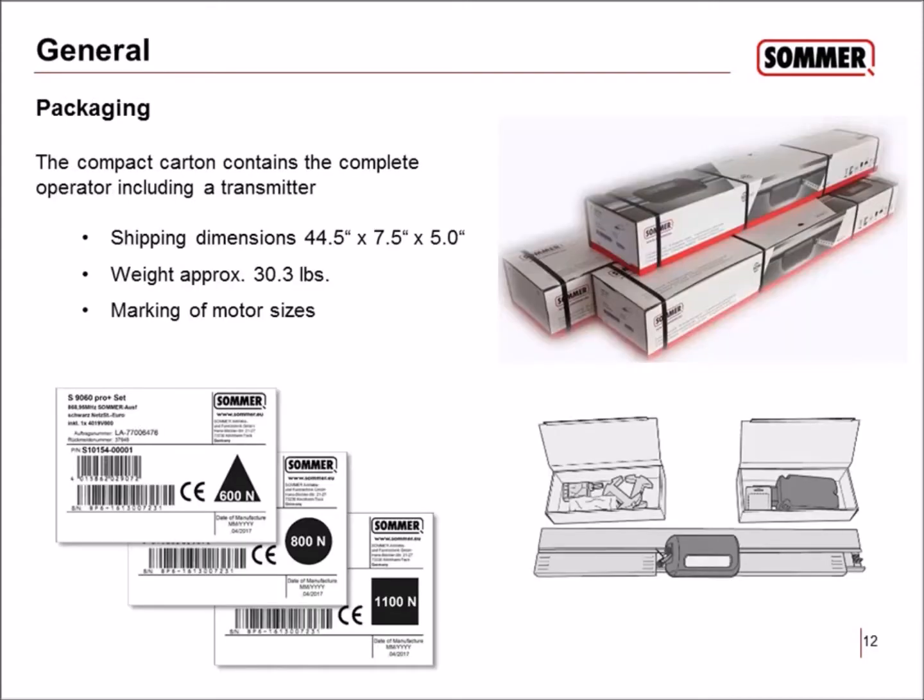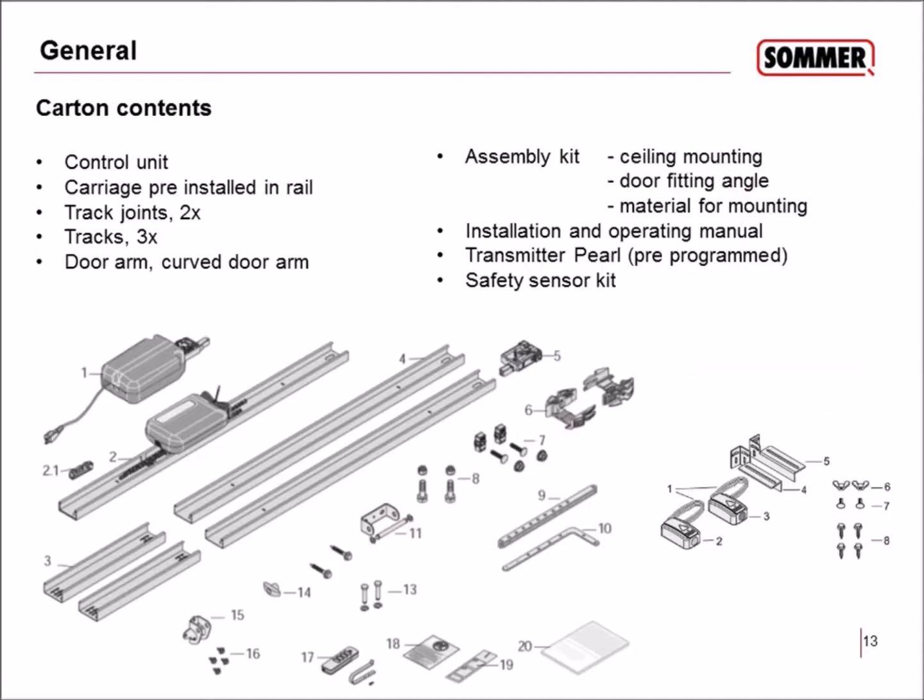The packaging contains the complete operator — everything in one housing. There is the track, the motor, and one transmitter already included, along with the transformer housing. There is a label on the side of the package where you can see the serial number and the newton rating. There are three different types available: 600 newton, 800 newton, and 1100 newton — a more powerful motor for bigger doors, such as a garage for two or three cars.